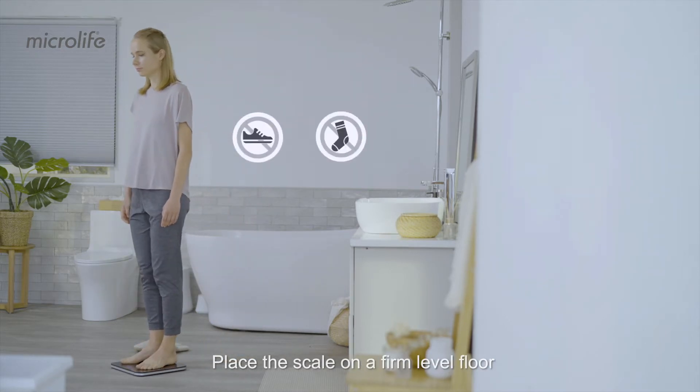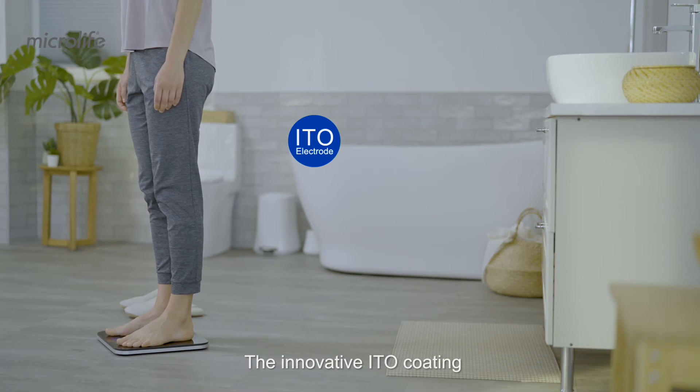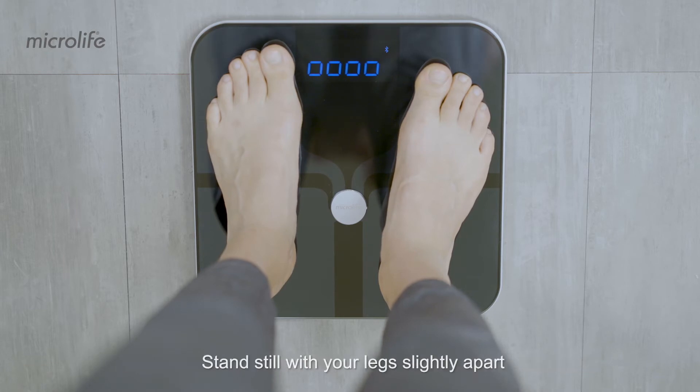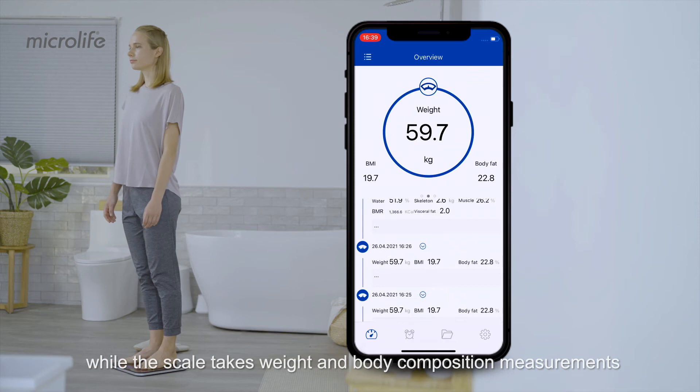Place the scale on a firm, level floor and step on the scale barefooted. The innovative ITO coating acts as an electrode for the body measurement, allowing an accurate and safe analysis. The Bluetooth function of the scale is automatically activated. Stand still with your legs slightly apart while the scale takes weight and body composition measurements.